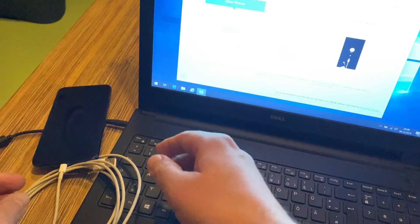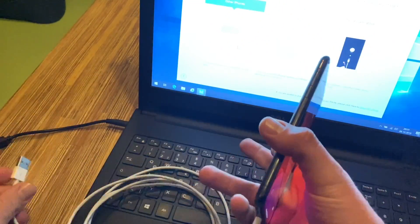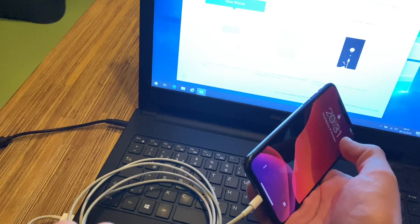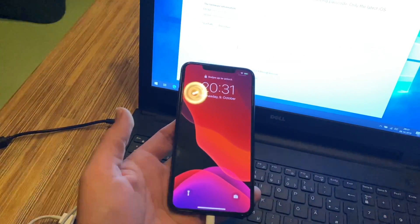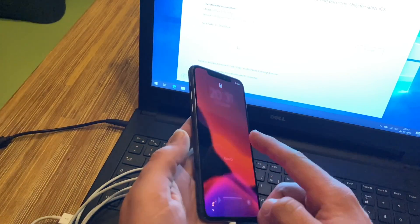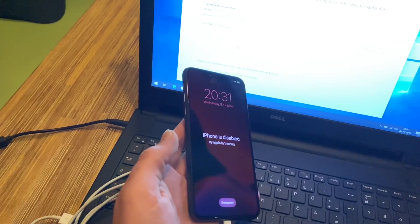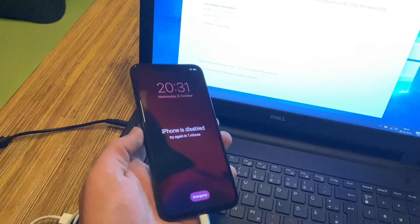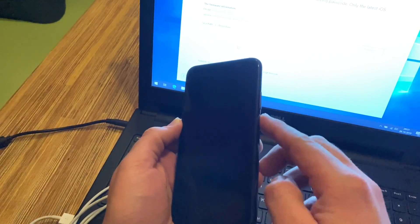Here is the smartphone, here is the USB cable. We are docking the USB cable to the device. You can see 'Swipe to unlock' — nothing works. If the iPhone is disabled and not detected, then we have to do the following steps: we have a volume up, volume down button, and the power button on the right side.